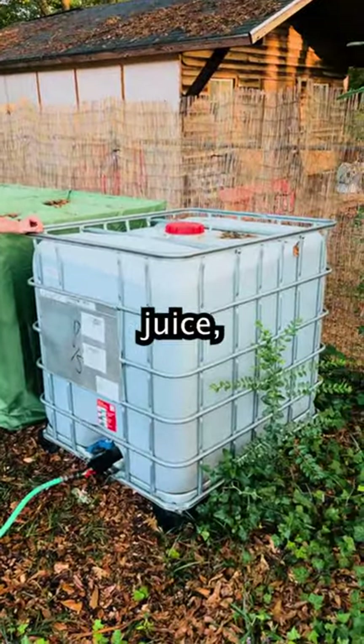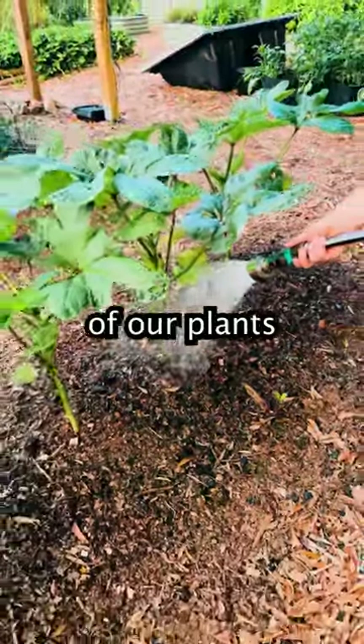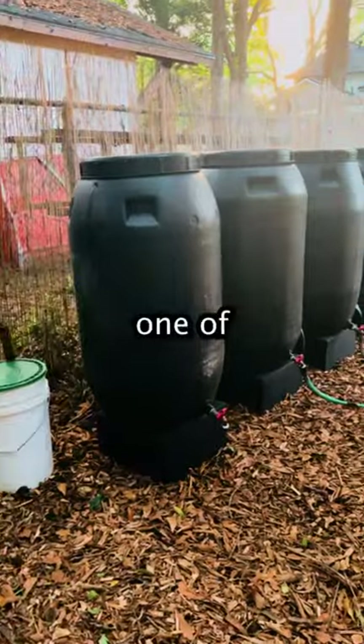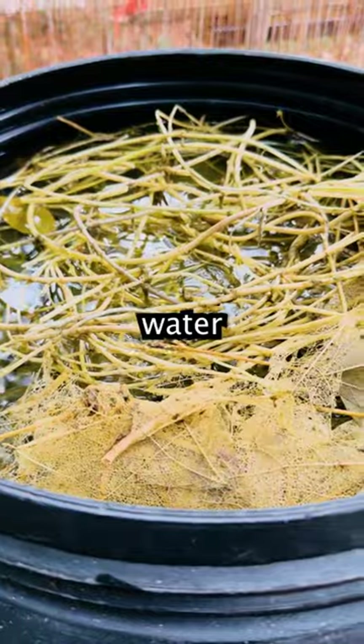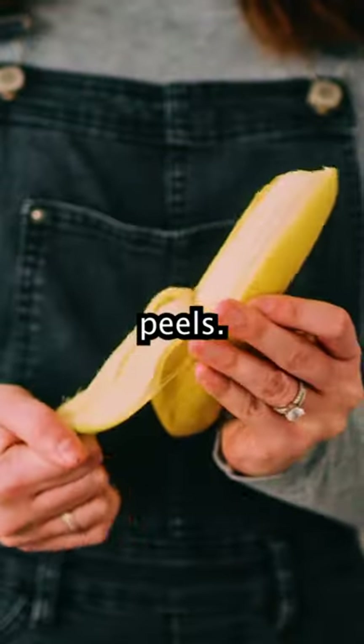This is what we call jungle juice, which is a very strong organic liquid fertilizer. This supplies many of our plants with the nutrients they need. Within one of our black barrels, we ferment water with kudzu, comfrey, weeds, spider lilies, and organic banana peels.